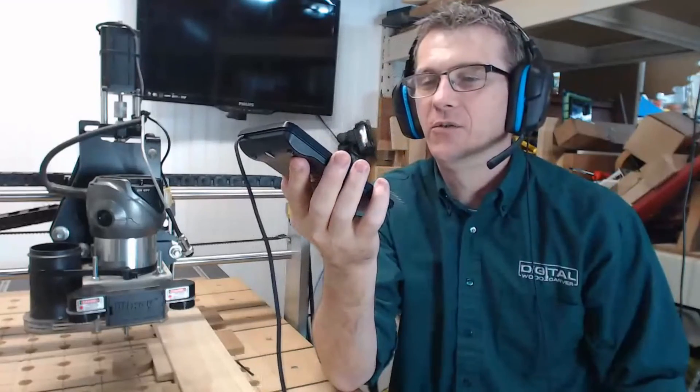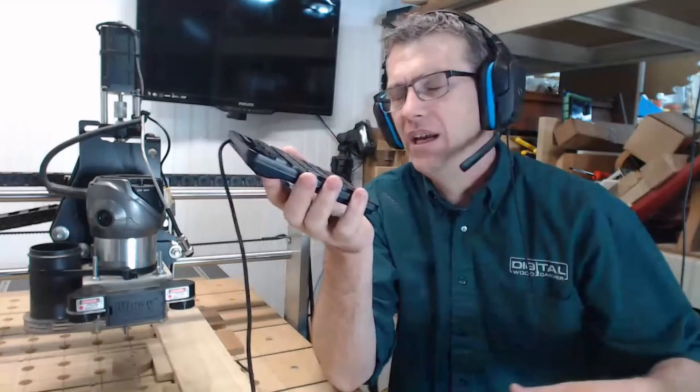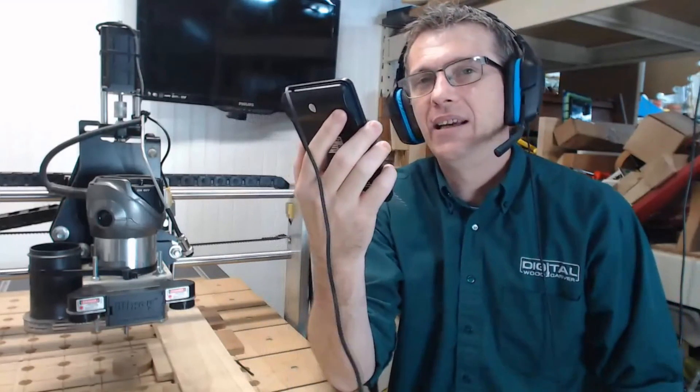Hopefully you found this useful and helpful. I got mine at Staples — you can go anywhere to get a USB number pad, even on Amazon, wired or wireless. In another video I'll show you how on your mini carver or your 2440, you can set up a video game controller as a pendant as well. So that'll be a video coming out soon. Until then, I'll see you next time.